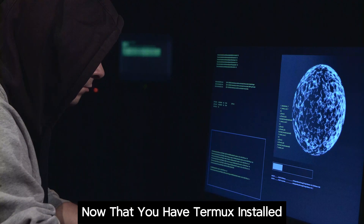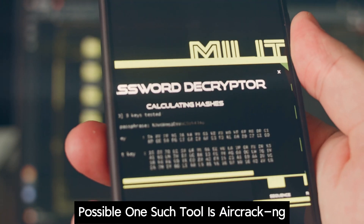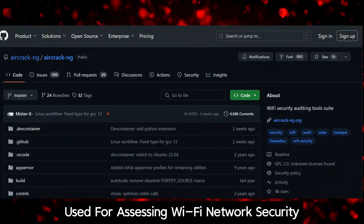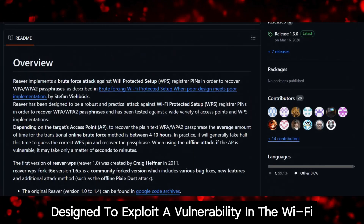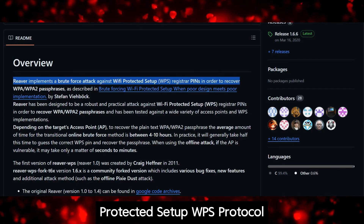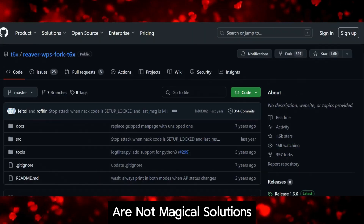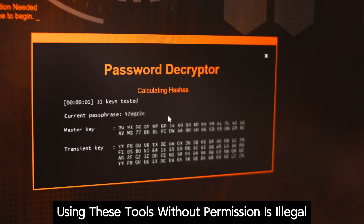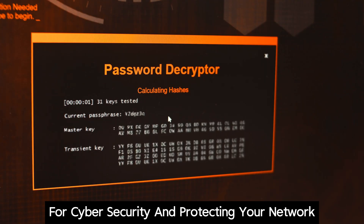Now that you have Termux installed, let's delve into the tools that make Wi-Fi hacking possible. One such tool is Aircrack-ng, used for assessing Wi-Fi network security. Another tool is Reaver, designed to exploit a vulnerability in the Wi-Fi Protected Setup, or WPS, protocol. These tools, while powerful, are not magical solutions. Remember, using these tools without permission is illegal. Understanding them is essential for cyber security and protecting your network.